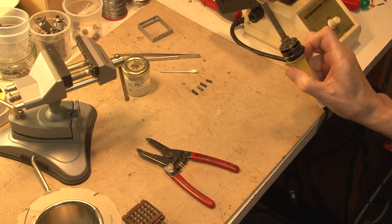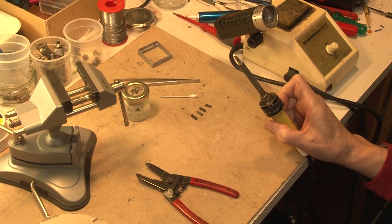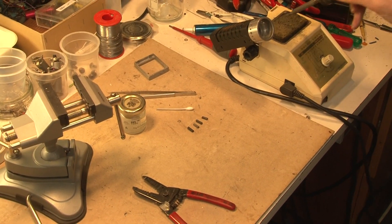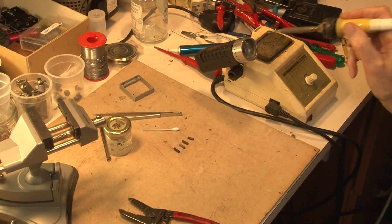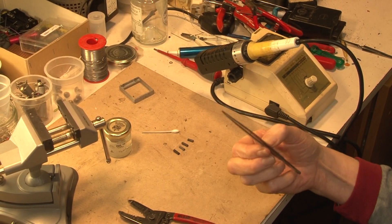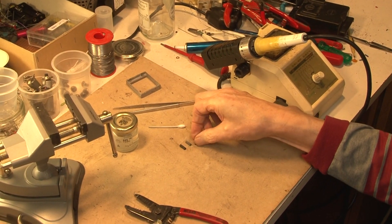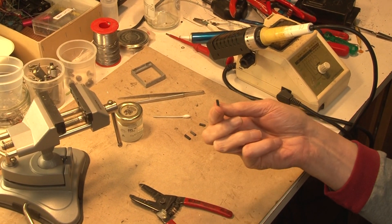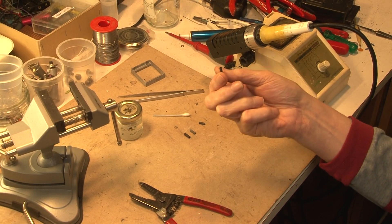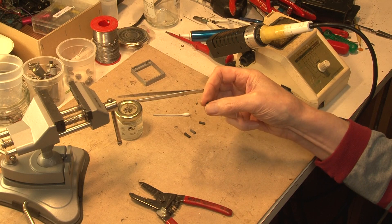Then there's a soldering iron. It's a fairly big tip as I like to get a bit of heat onto the job quite quickly, and most importantly is the wet sponge used for cleaning the tip. A pair of tweezers are sometimes useful, and here we have the Hellermann sleeves. This is slipped over the wire to provide both protection and mechanical stability.